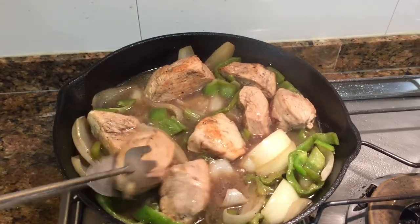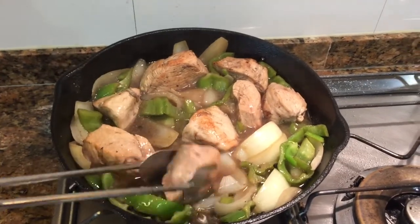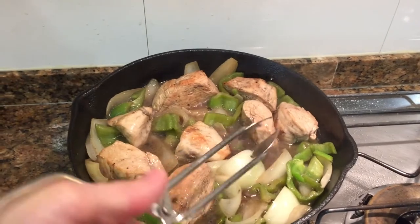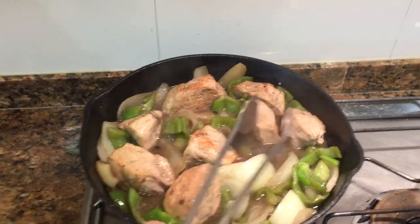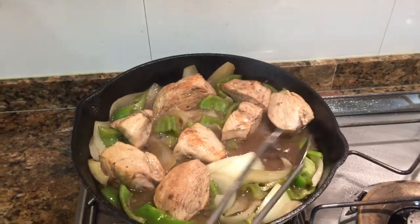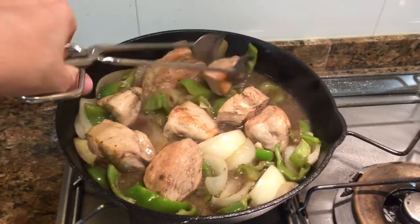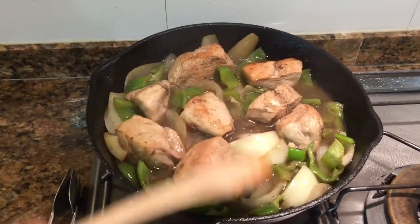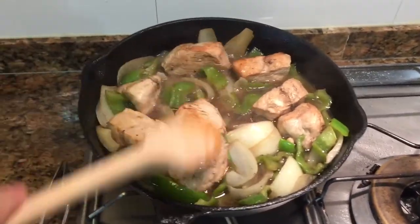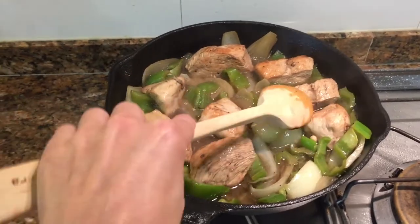If you want something more tender you can use chicken thighs, but I'm a chicken breast person. All this liquid you're seeing — it's not water, it's the cooking juices — will later on become the sauce, so you've got to let it be.